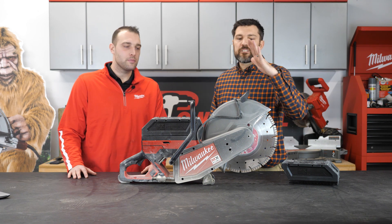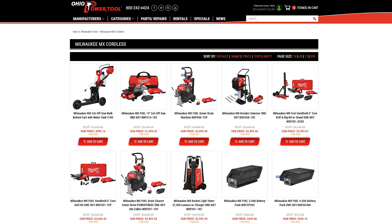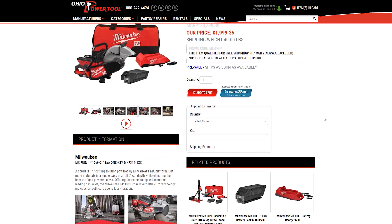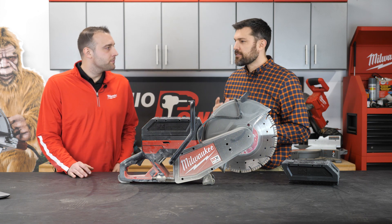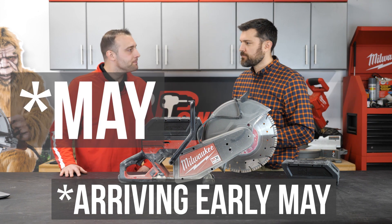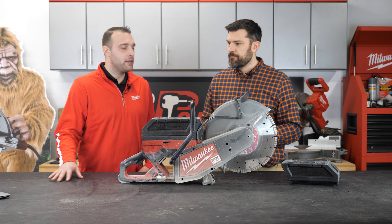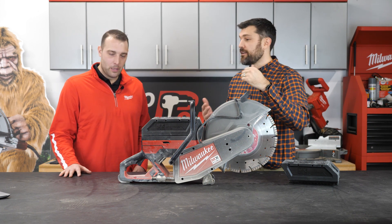This is available at Ohio Power Tool. Price is $1,999 and that includes one XC battery. It's coming hopefully in the next month or two — February-March timeframe, most likely beginning or end of March. The cart is also available at the same time for $999.